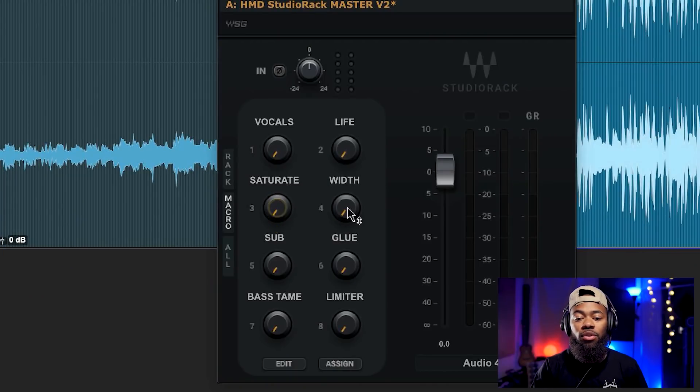Next I'm going to move over to the Width knob. This width knob is very subtle — when it comes to mastering, I don't like to play with the stereo field too much because that can cause phasing issues. So always check your phase whenever you use anything that deals with width. This knob adds just a little bit of width to your mix. If you're looking for more width out of your master, this works and it's very subtle but extremely powerful.